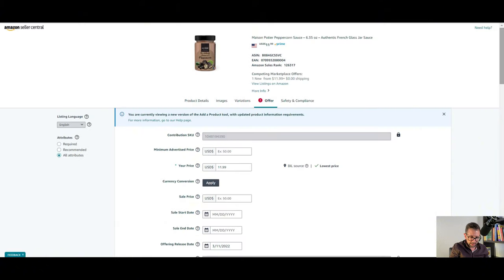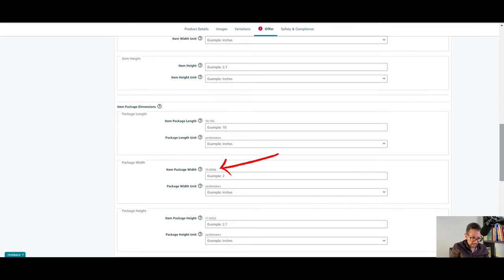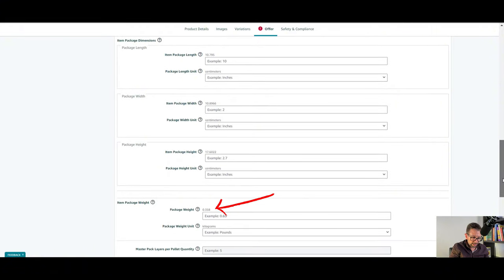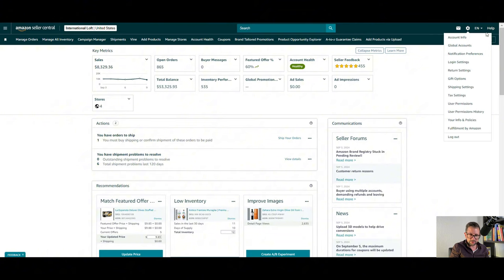And on the other product, the dimensions that they have are 10.79, 10.89, and 17.6022. These are in centimeters. The weight is a little off too — 358 versus 372 for the other product. Same exact product, and the weights are off. So let's go to the menu that's going to allow us to do this.